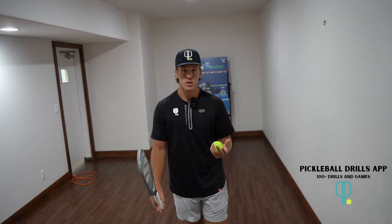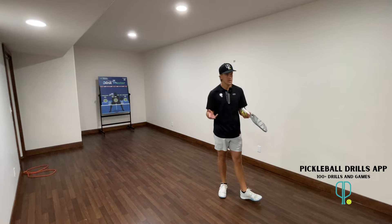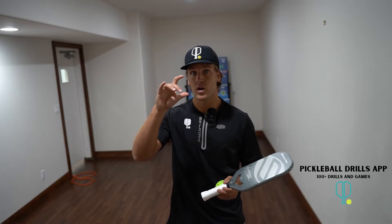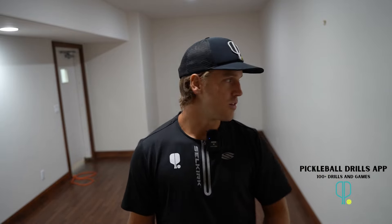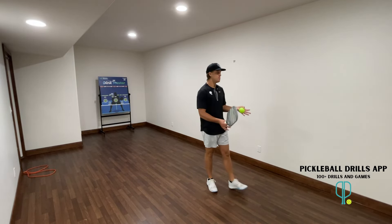I have an app — the Pickleball Drills app — with wall drills and ball machine drills, great if you don't have a drilling partner. There's one free wall drill, and the rest require an upgrade. Those wall drills will really help you improve your overall hand speed, which is what a wall is ultimately best for.